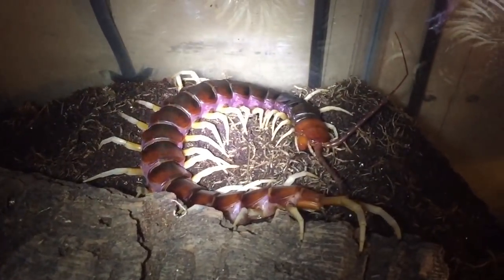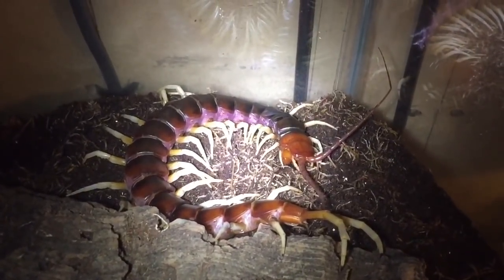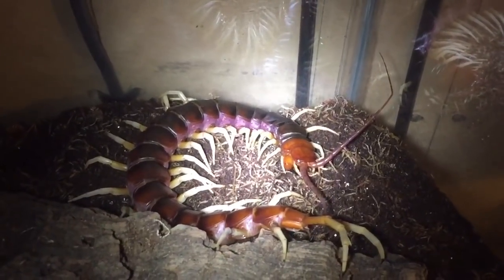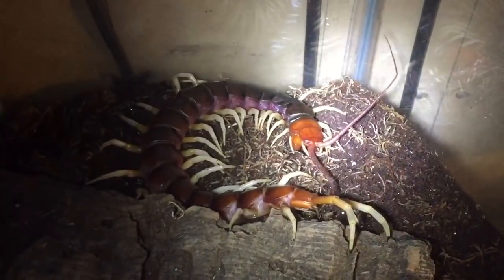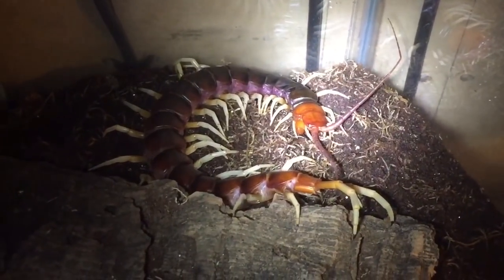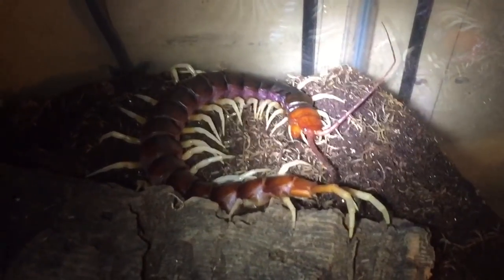So while I'm here, I'm going to give it a morio worm. I do know that morio worms are not big prey for this centipede, but the reason I'm doing it is because I want to take out the water dish — it's all full of substrate. I'm going to use the morio worm to distract the centipede because I don't really want it to attack my hand while I'm taking out the water dish.